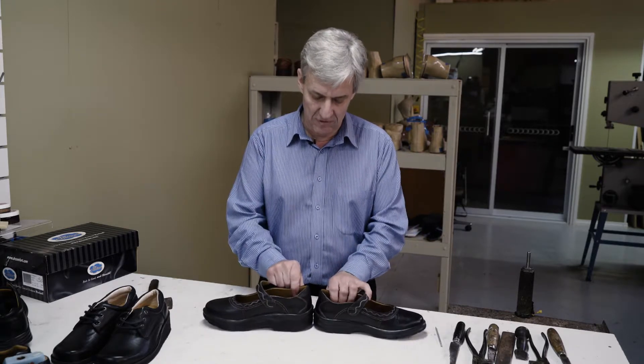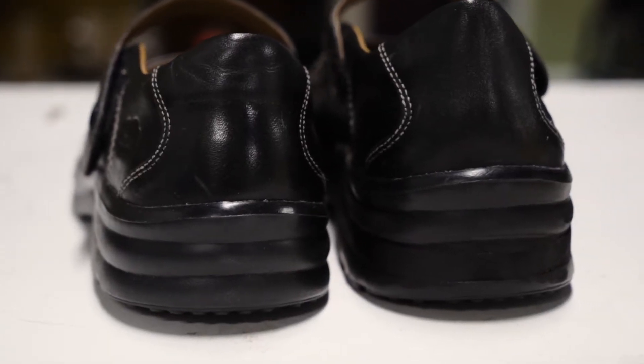The next modification we're going to talk about are build-ups, and I come back to this theory that the pedorthic modification should be felt and not seen. These shoes have been modified — the one in my right now has one centimeter of allowance built into the sole. If we put them heel to heel, you can see the difference that's been made.